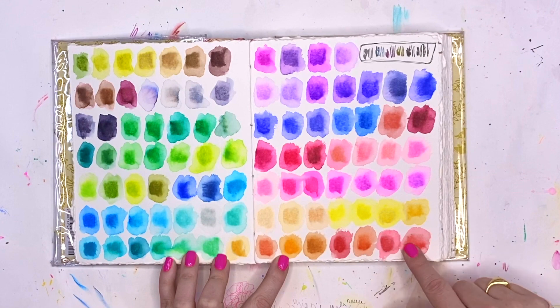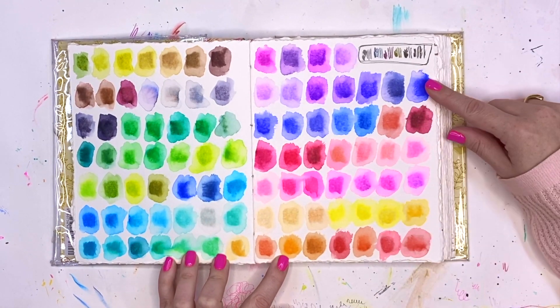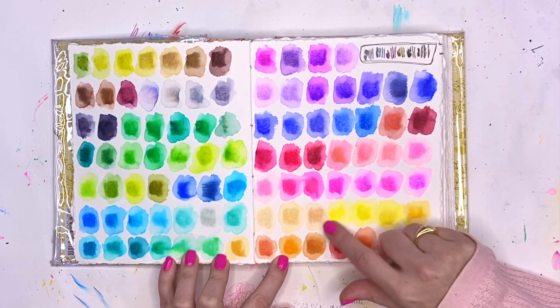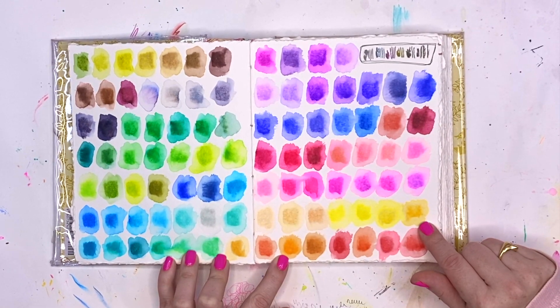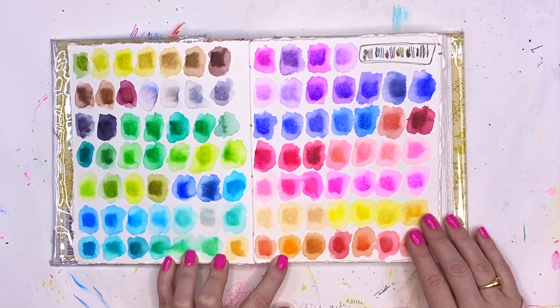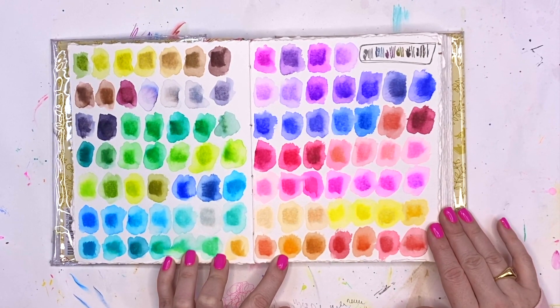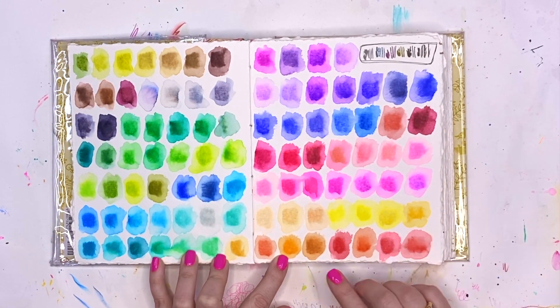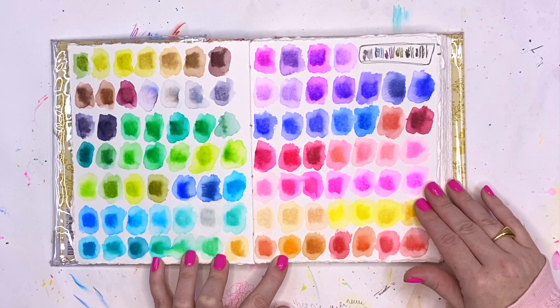These are some pen tests that I did — they were water soluble and I just wanted to see how water soluble they were. Those are the permanent pens; these are not permanent. They're the Arteza water brush pens. I haven't used them enough to have an opinion. I know there are some artists who really love that technique of the water brush pen and then adding water on top of it.